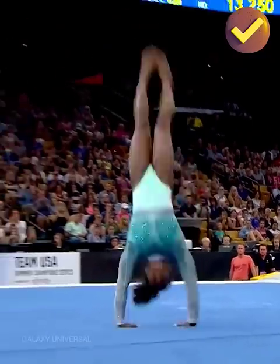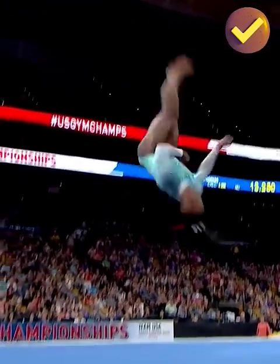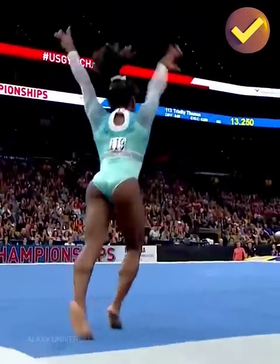Niki is impeccable. Watch, she doesn't twist at all off the floor. So hard to teach that. It enables her to have the rotation.